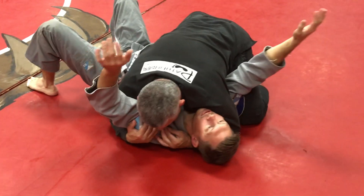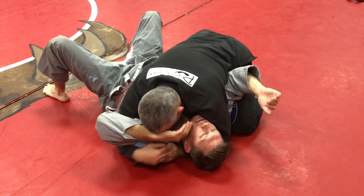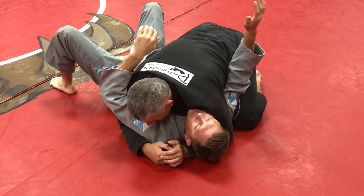Stuck in side control, hands are out. So if I bring his hand here he snatches it. This one's stuck out to dry too.